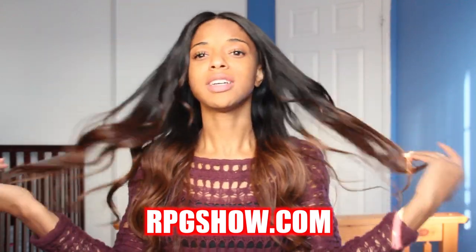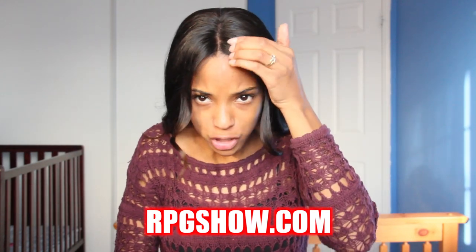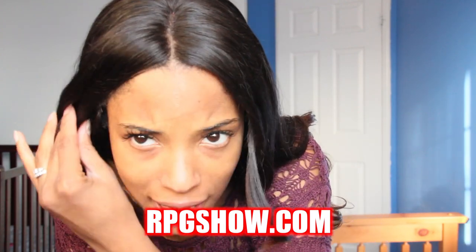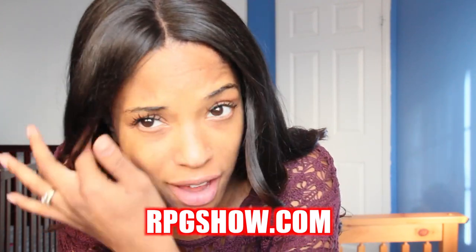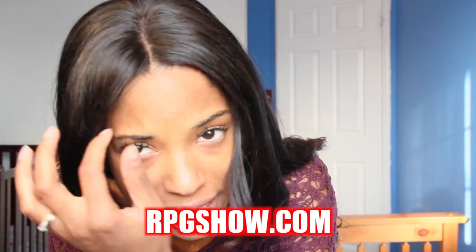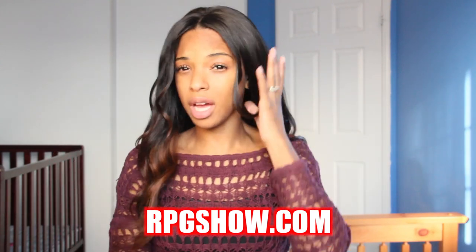Let's take a look at how natural this part looks, especially considering I haven't added anything — no concealer, and I haven't bleached it. That's how fine the lace is; you can't even really see it unless you're looking for it. Basically, once you get this wig out of the box, it's ready to wear.